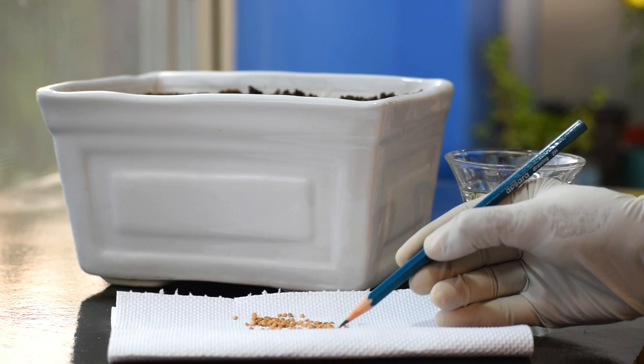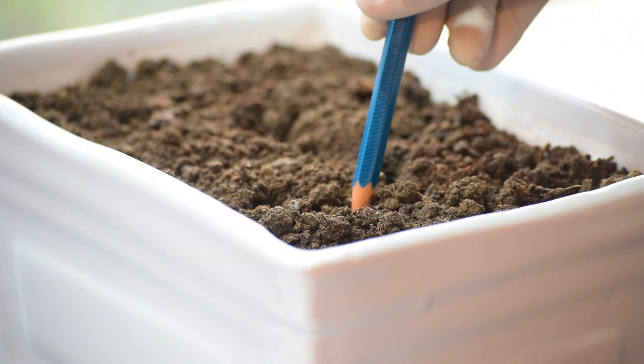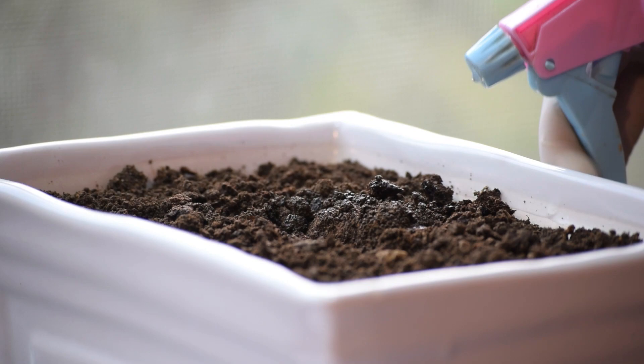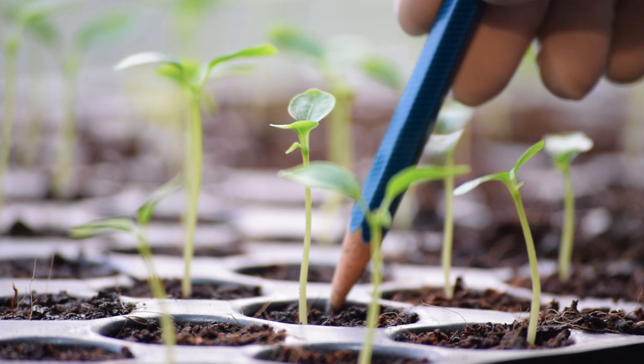1. Solve seed sowing problems. It becomes an issue when you have very tiny seeds, and a pencil can ease your propagation issues. After filling the pots with moist soil, empty the seed packet into a dish. Sharpen a pencil and moisten the tip. Move the tip over the seeds and they'll stick to it. Turn the pencil tip on the topsoil to wipe off the seeds. Cover the seed and mist with water.